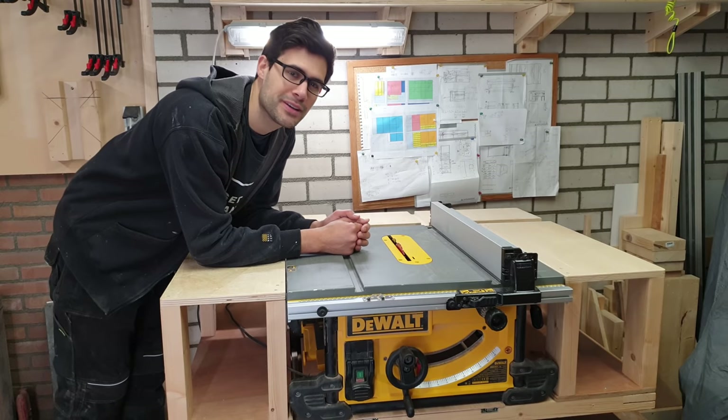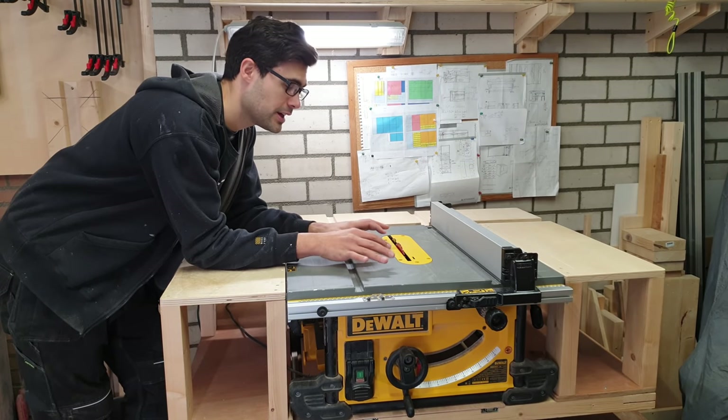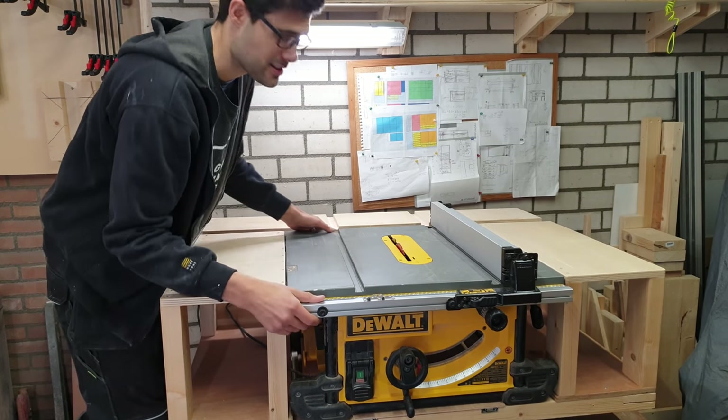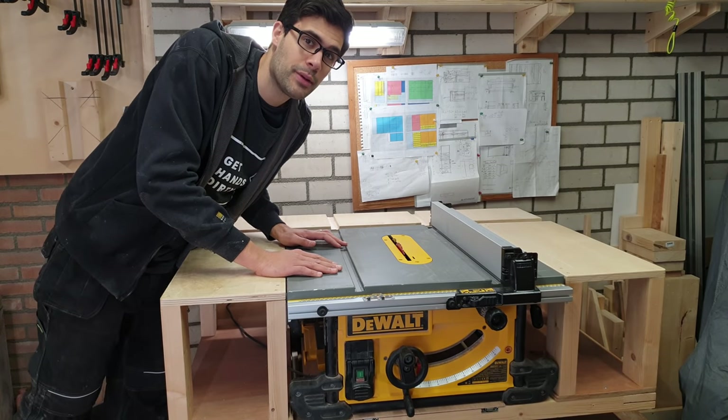Hi, welcome to the Cornerfield Shop. In this episode I'm going to make some improvements to my mobile workbench, and one of them is making my saw slide out of the workbench like this. Want to see how I built it? Then stay tuned.